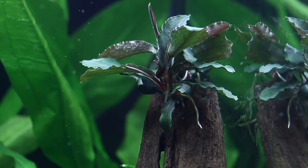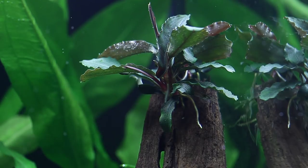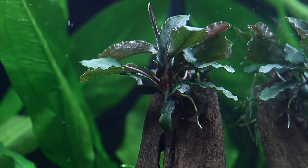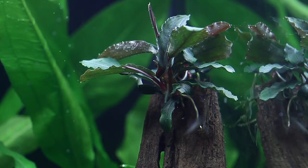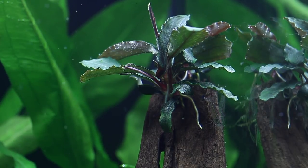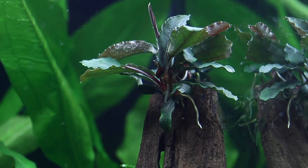Here we have the beautiful Bucephalandra red, a relatively new species but really popular. In good light, these leaves will actually change colour and become a lot more intense — a shiny, browny-red appearance. Bucephalandra actually originates from Borneo, but these are grown in the Tropica greenhouses now. Tropica doesn't use any wild-collected specimens; they're all propagated in-house.